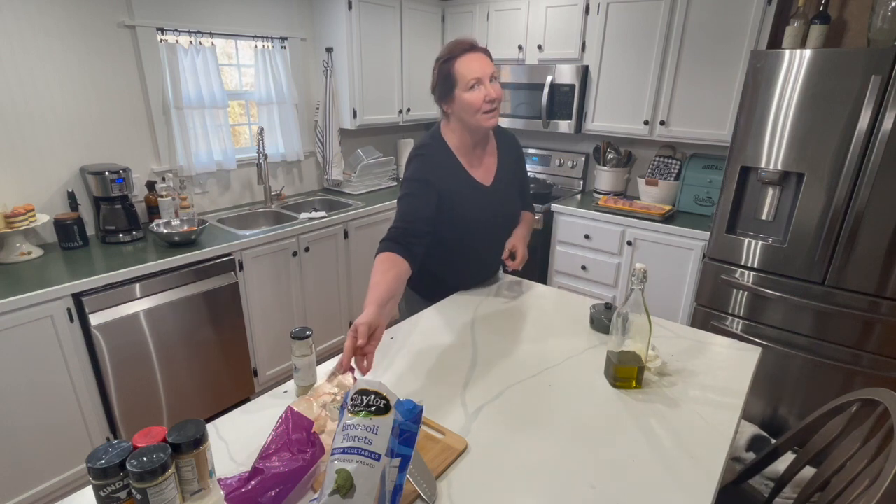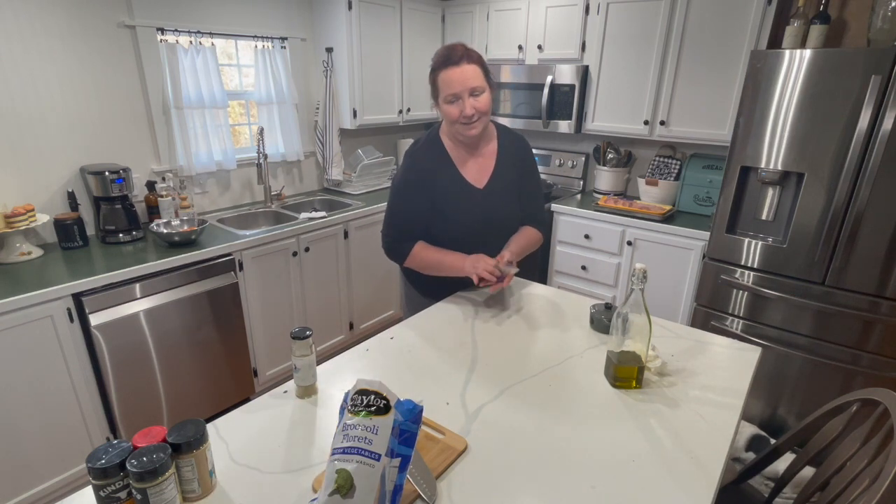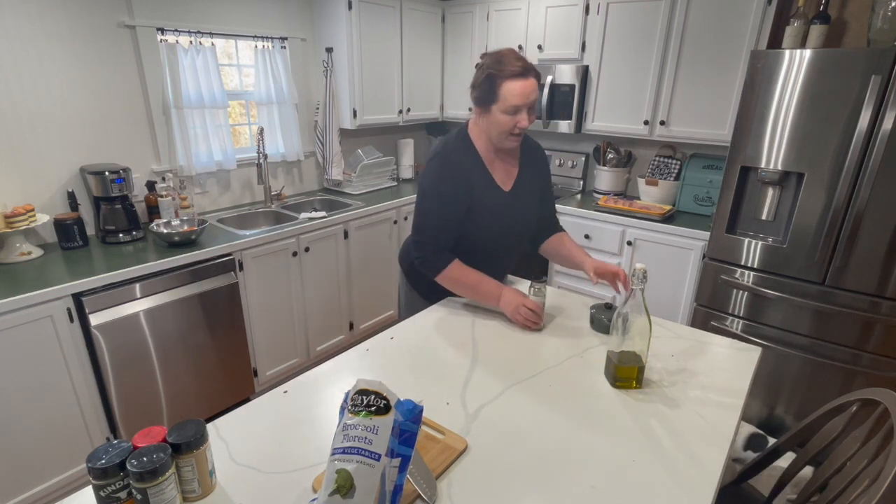I've set the timer for 30 minutes and we'll check on that chicken then. I'm pretty sure it will be done or pretty close to done. If the chicken is done but the vegetables need a little bit longer, I'm probably going to kick that heat up to 400 and let those vegetables cook a little bit faster since the meat won't be on there. Super easy, and this is all you have to clean up!